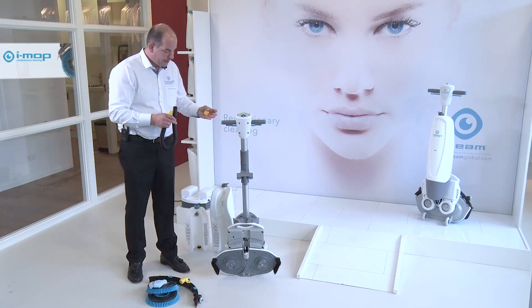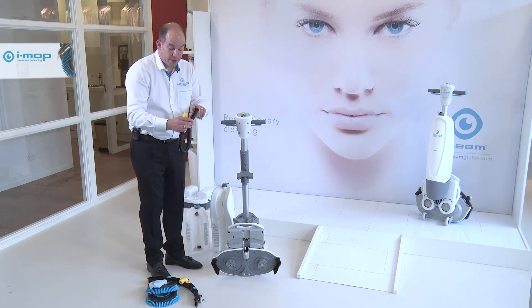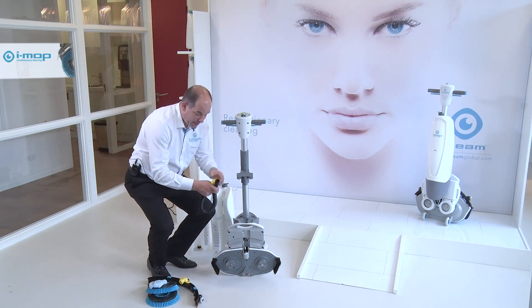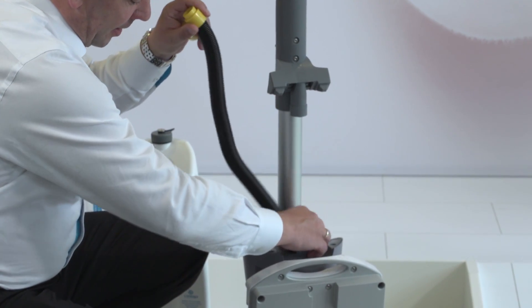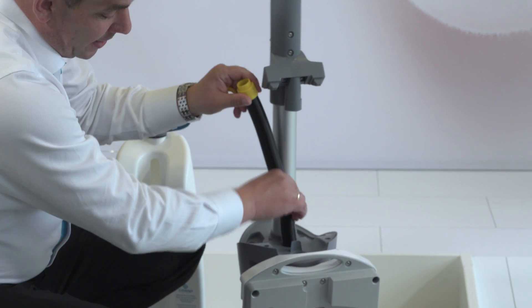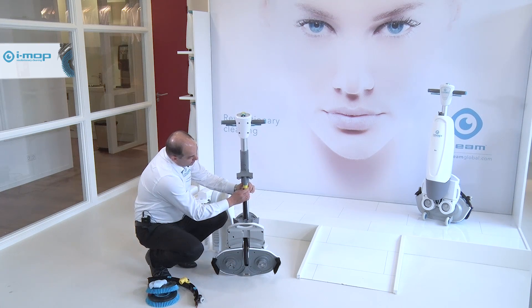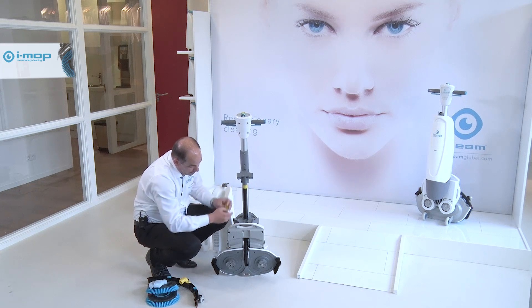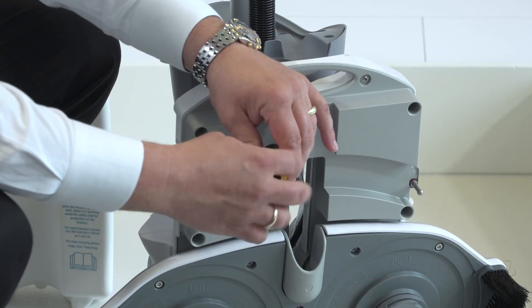Now we have cleaned the hose, cleaned the dirty water tank and the fresh water tank. To put the hose back in, please always take the side where the cap is off and move it in in this direction, because that makes your life a lot easier — otherwise it has a hard time going in. Please connect it up here tightly, and then take the screw cap and put it back onto the end piece of the hose.